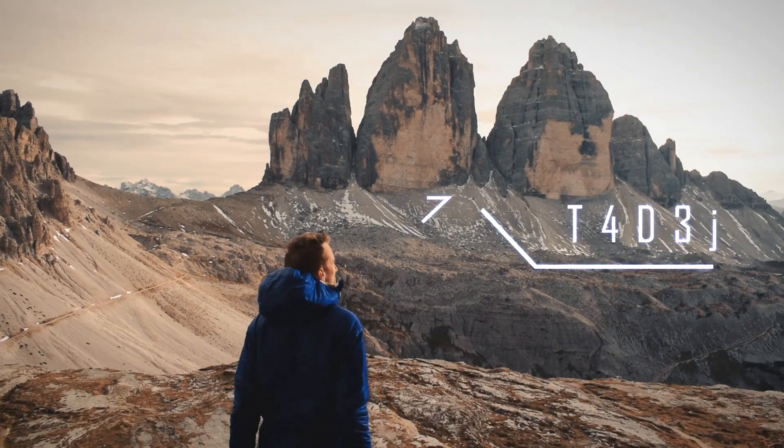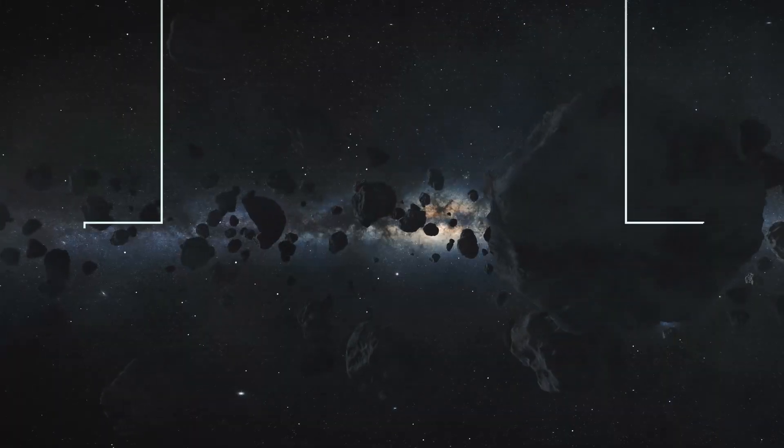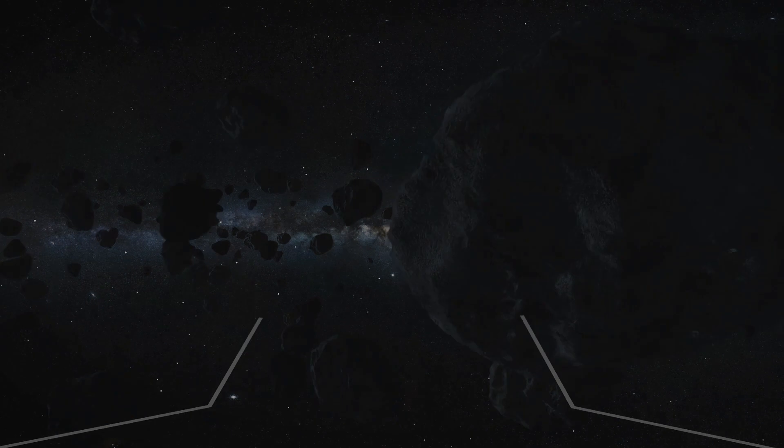Hey there guys, so tonight I'm going to be imaging the Jellyfish Nebula. So the Jellyfish Nebula, as you all already probably know, is a supernova remnant. I really think that it's a beautiful deep sky target to image, but it's quite faint, so that's why I spent a lot of time on it already. I think that tonight's imaging session will be the cherry on top, which I would really like to have.